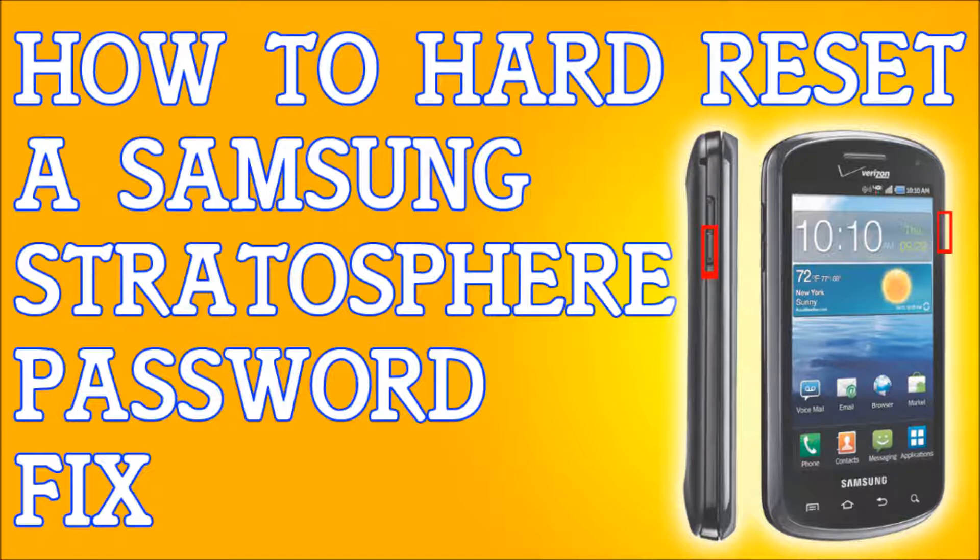Once the phone is off completely, we're going to be pressing and holding two buttons: the volume down button and the power button. Hold these two buttons until you see the Samsung logo come up, then let go of the buttons.